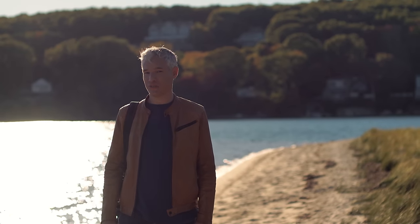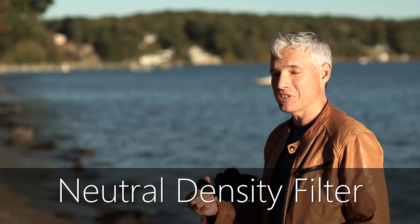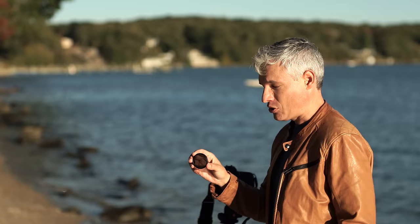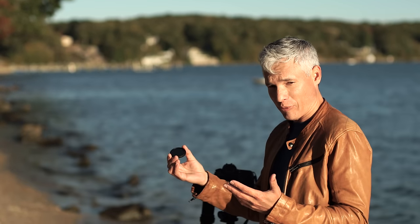Now let's look at ND filters. ND filters block all the light getting to your camera, allowing long shutter speeds even in bright sunlight. This is a 0.9 ND filter, which blocks 90% of all light. Shooting moving waves, it's a nice way to get that smooth silky effect you might get at night. For a long time I recommended it for shooting water and waterfalls.